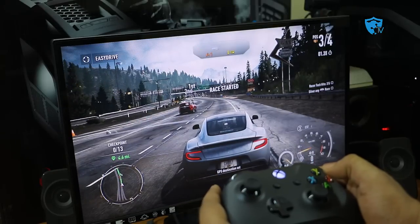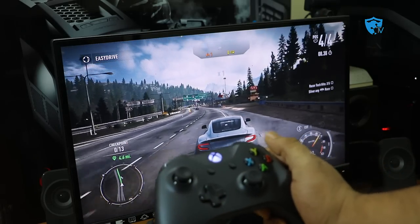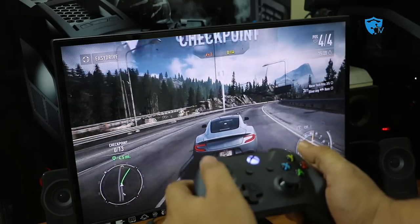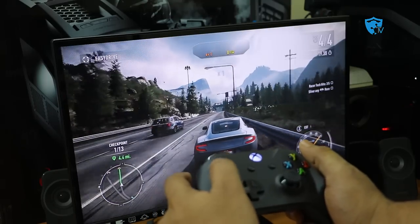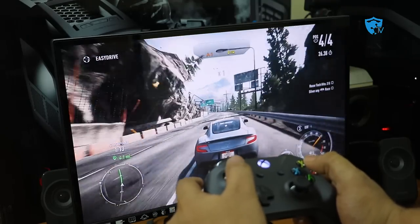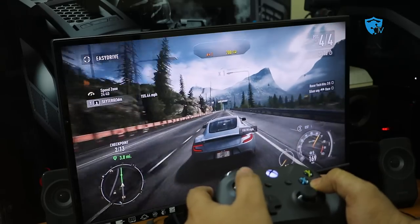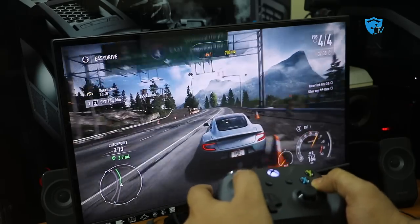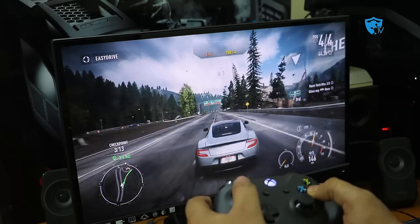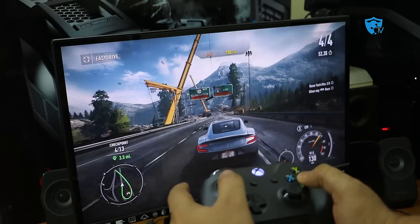I'm pressing the lower right button to accelerate and using the joystick to move left and right. The control is very precise — there is zero lag when controlling the game. It feels like you are playing on an Xbox; it gives you that much precision, as much as you get from a keyboard on PC. This controller is really the best thing for your PC — you just enable Bluetooth and it will automatically connect, no driver or adapter needed.